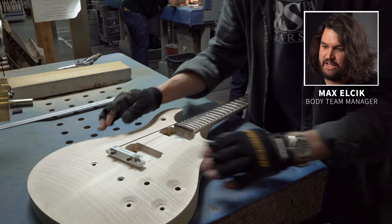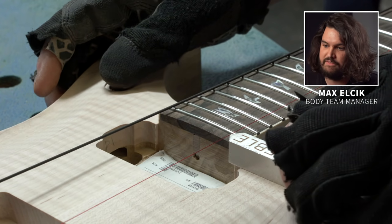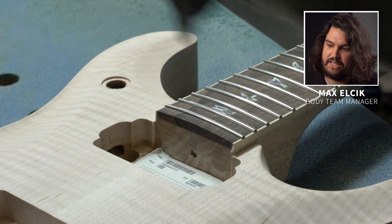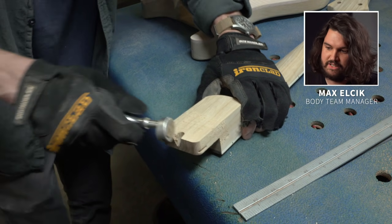Now we have this next jig here — this is our neck alignment jig. He is making sure that the neck is set up from left to right and making sure that our reveal is correct, which is the height of the neck in the pocket. So if everything checks out, which it does, he moves on to the next step.